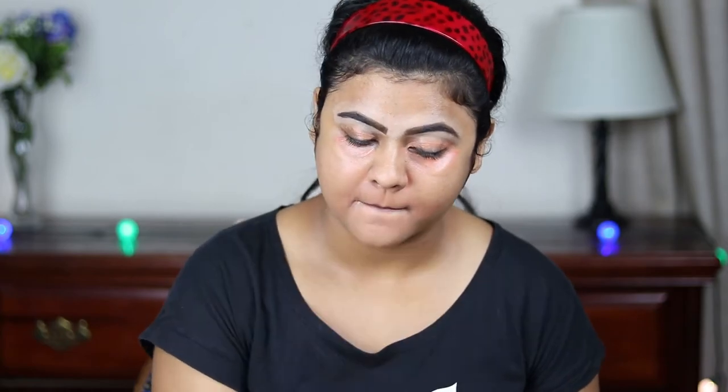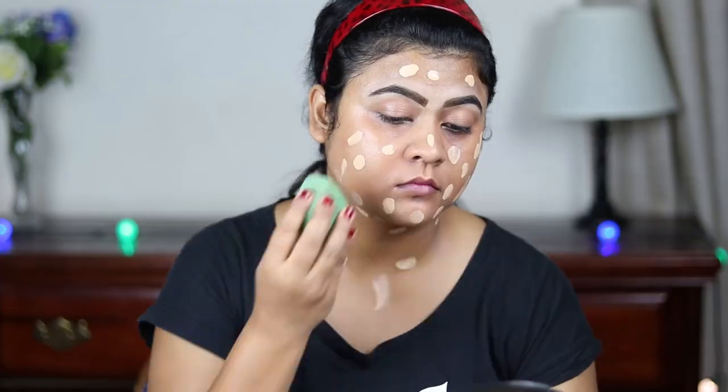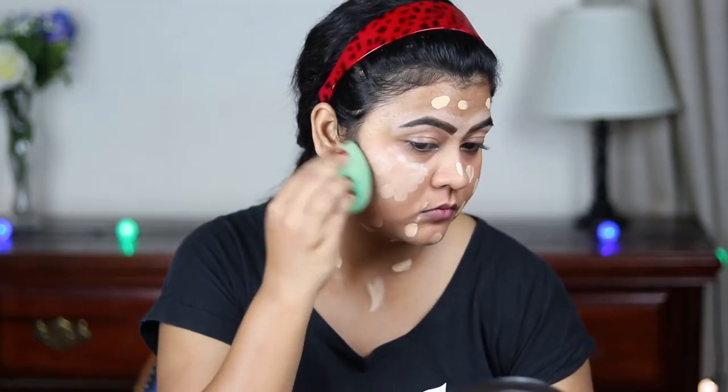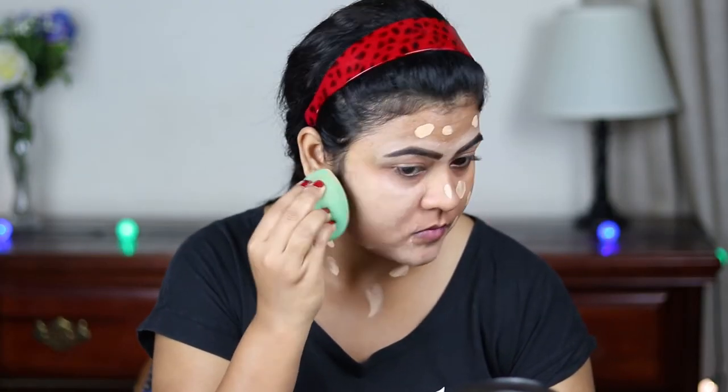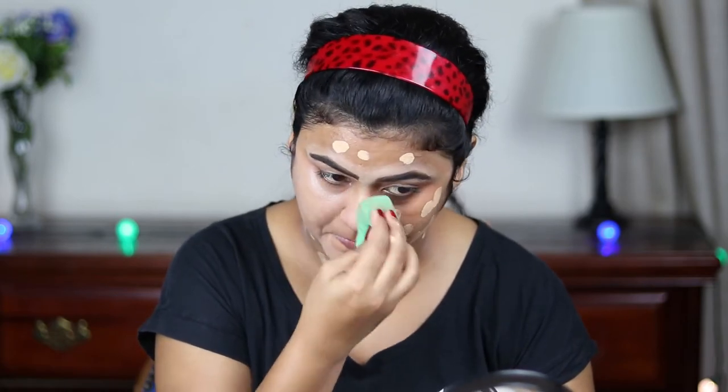For my foundation I'm going to use this L'Oreal Infallible Foundation. This is a pretty full-coverage foundation and it is also long lasting. Again, I'm just blending everything out.